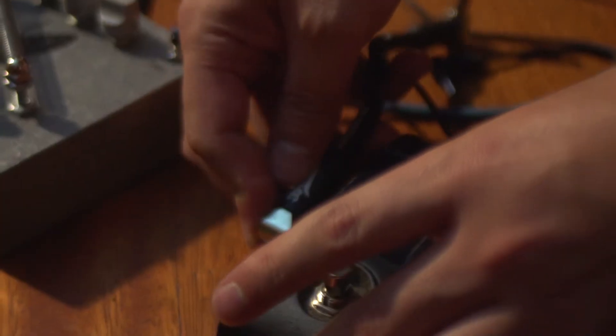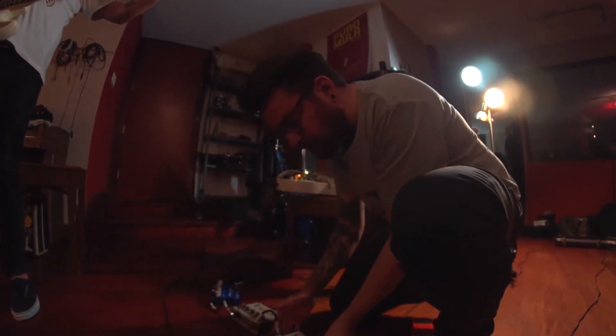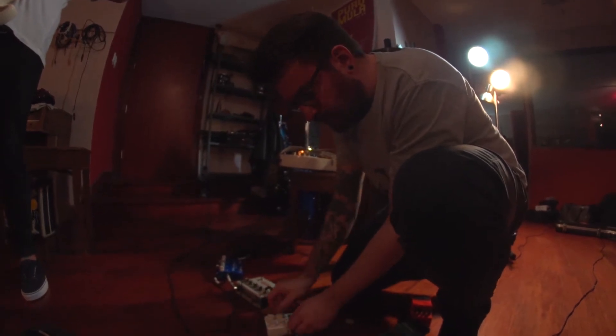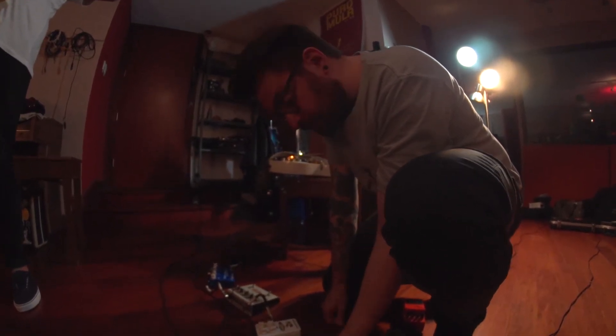Como Los Tiros tienen un sonido muy particular, estoy agregando otro pedal más a mi chain de pedales — este Spark que le da brillo y le da cuerpo, y le da más presencia a las guitarras limpias de Los Tiros. Básicamente estoy haciendo eso.